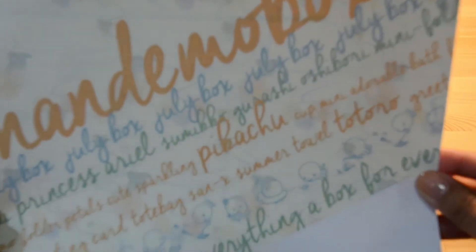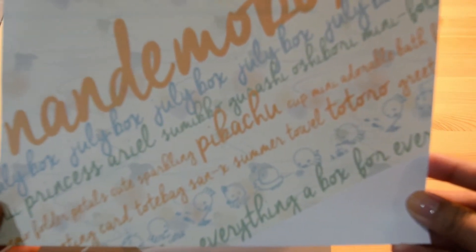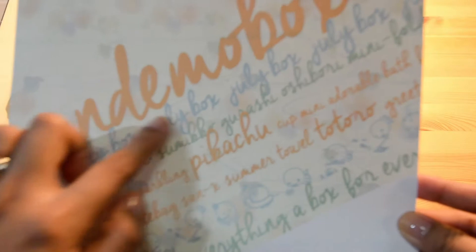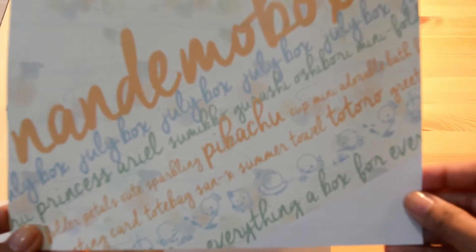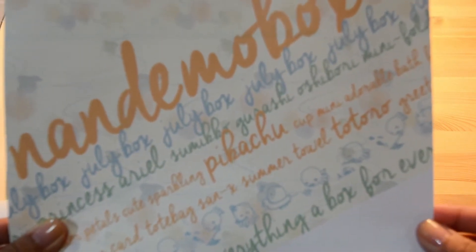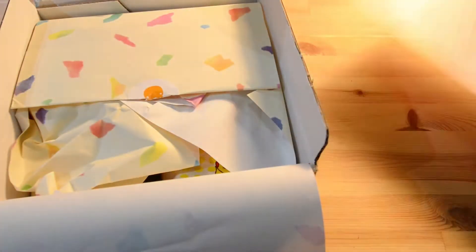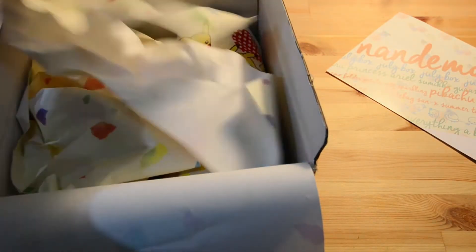So this is the card that it usually comes with — it gives you an idea of what's inside. Oh my god, I see Totoro there! I wonder what it is. I'm not going to look at the back of this card yet because that's where they tell you what you got and I don't want to spoil it for me. Oh, I see Pikachu!